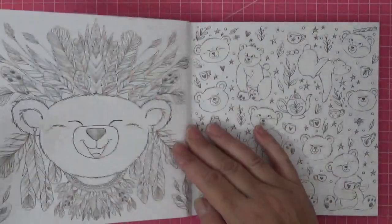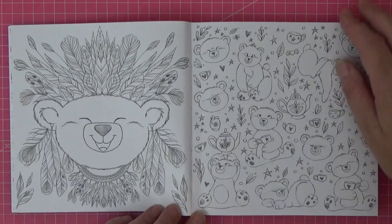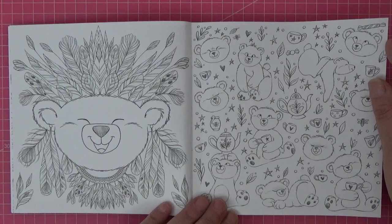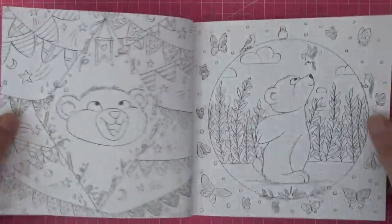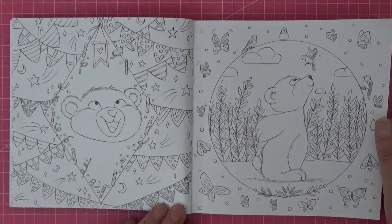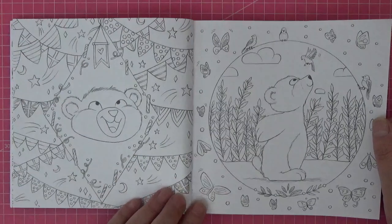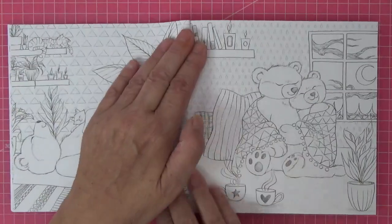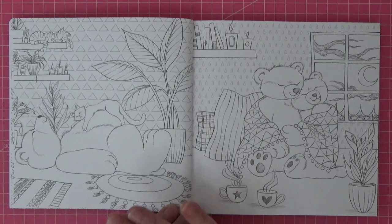We will have to do a color-with-me in here and maybe I'll do an ASMR one on my other channel. I'm just going to flip and keep going - there's just nothing not to like about him. Just look at this little fella. That very distinctive style that Diane has got is just gorgeous.